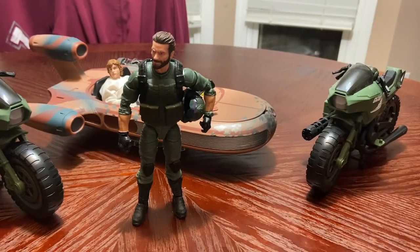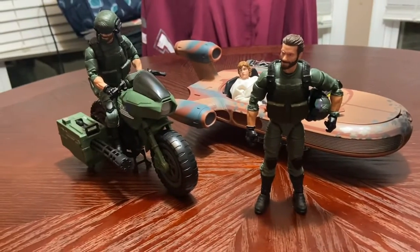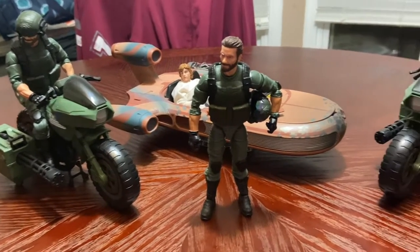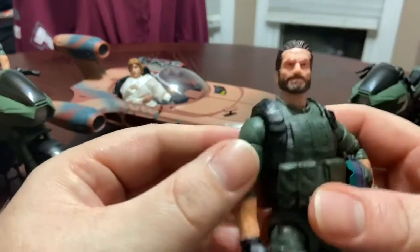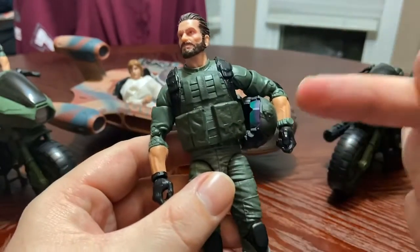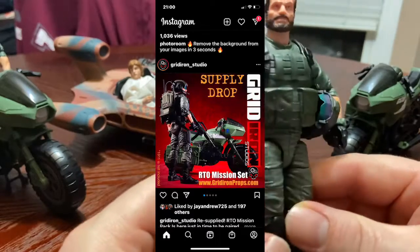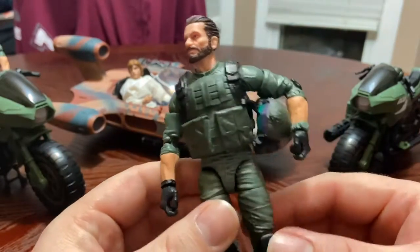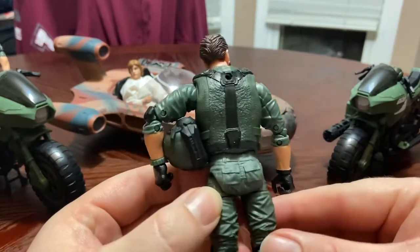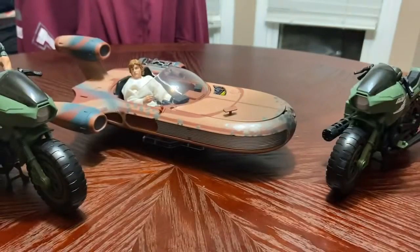The next one I got was Breaker with the RAM Cycle. I also got another Breaker with a RAM Cycle, and I have a third one coming. I'm planning on putting maybe another head sculpt on it. This figure doesn't come with any accessories other than his helmet. I'm going to post a picture from someone who makes custom weapons — this will be the first set I've received from them and it's specifically made for this character. It's another great looking figure. I love the OG green colors and the head sculpt looks amazing.